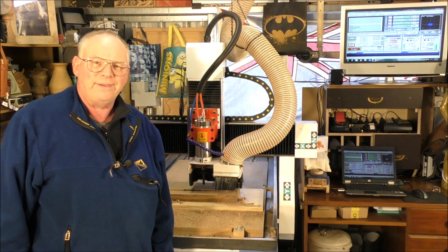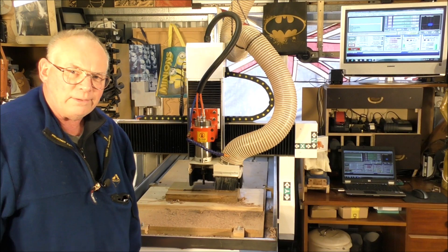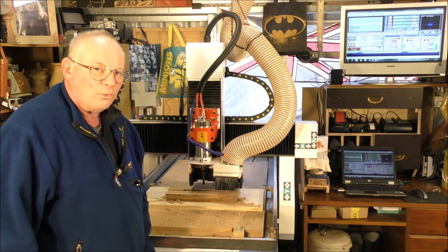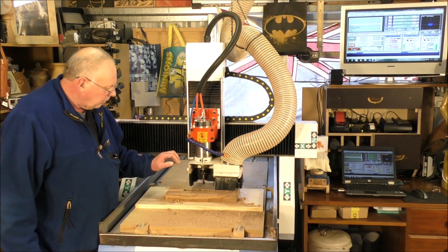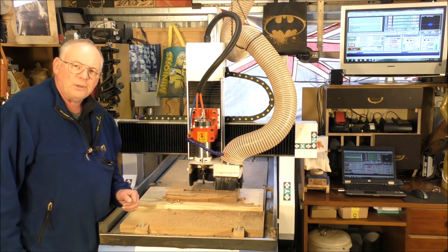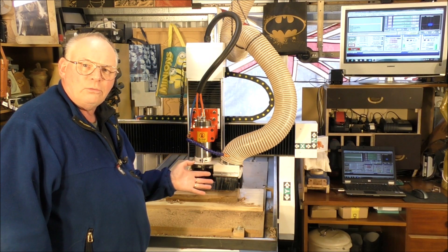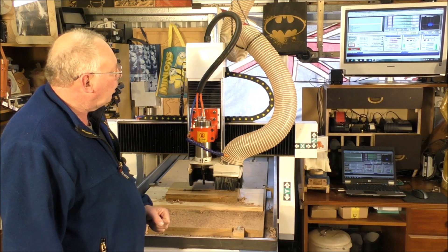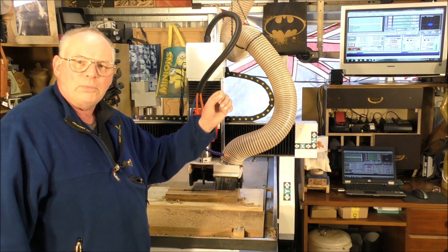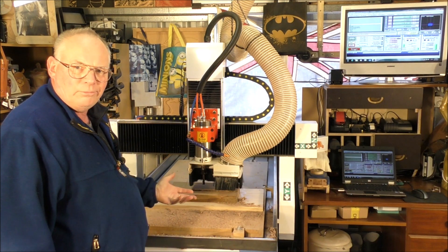Hello there, I'm back. Believe it or not, this is two hours later from when I was last on camera, because I started to machine this piece, and four times the machine's gone into emergency mode, and I've had an emergency message come up in Mach 3 saying 'lost communication with external device.'